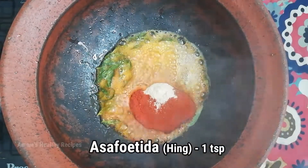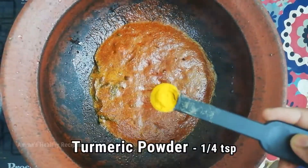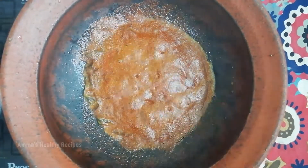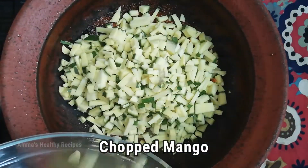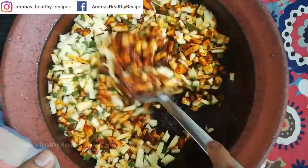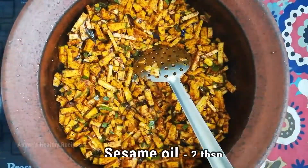Add 1 teaspoon of hing or asafoetida. Just mix it well. Add a quarter teaspoon of turmeric powder — make sure that the masala doesn't burn. Add the chopped raw mangoes now and mix it well for a few seconds.